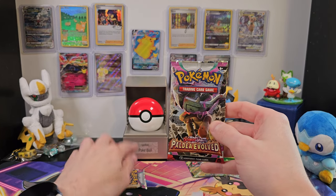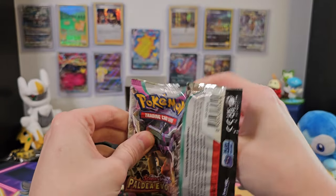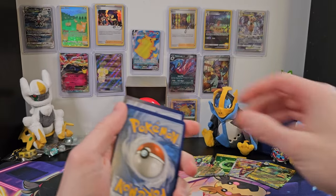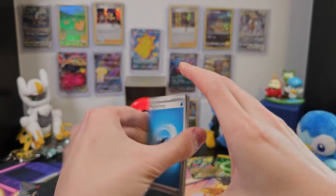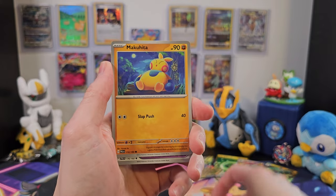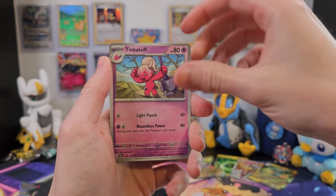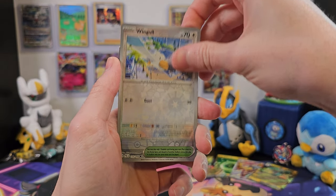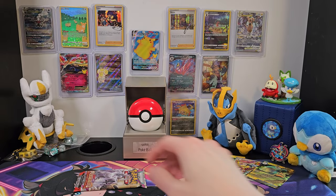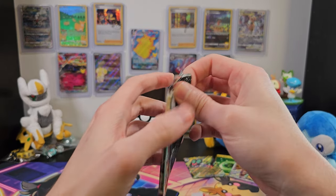We've got two left, so let's hope for something else — though four good cards, can't really be too upset with that, right? We've got our code card as usual. We can take our energy from the back to the front. Quaxly, Tinkatink, Pincurchin, Makuhita, Choice Belt, Pomo, Tinkatuff, Wugtrio, Calamitous Wasteland, Sableye — not bad.